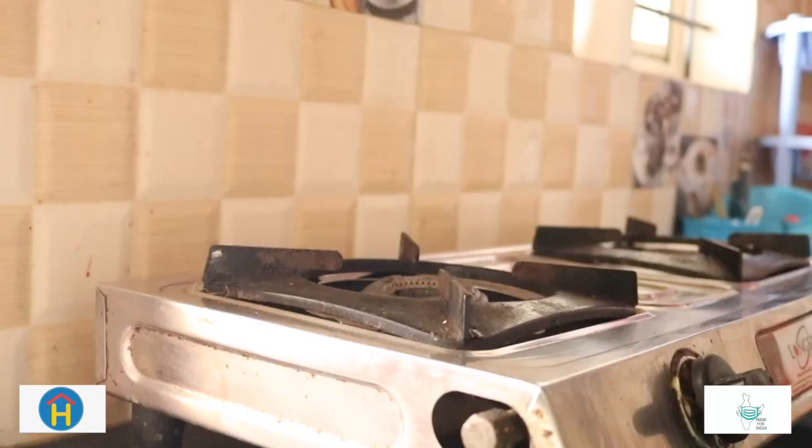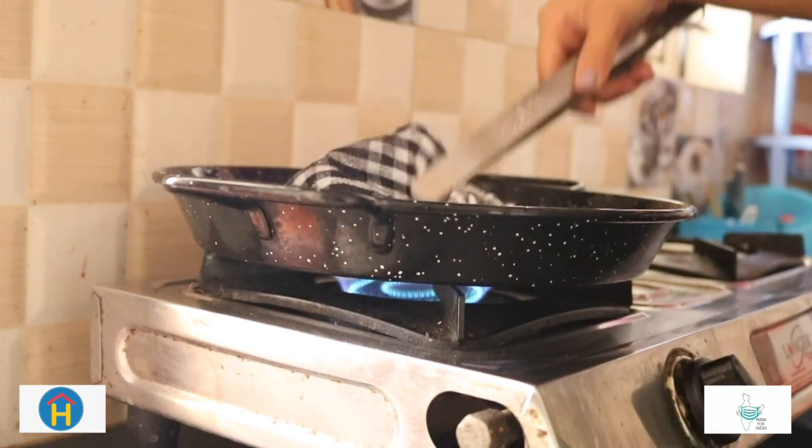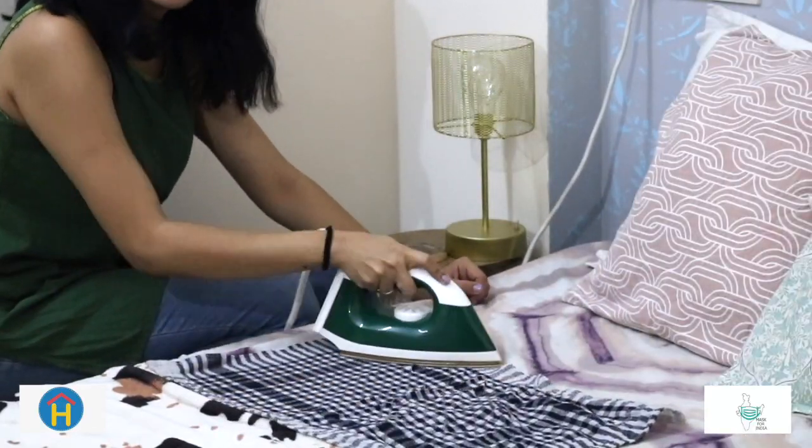Step 2: Choose your fabric, wash it in the warmest setting and dry it in high heat. You can either dry it in direct sunlight for five to six hours, or once you wash it, iron the cloth in high heat.